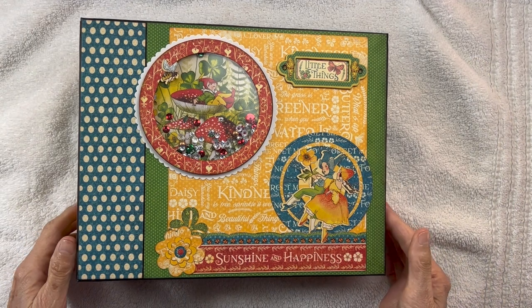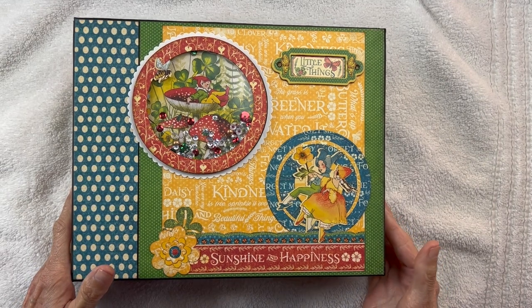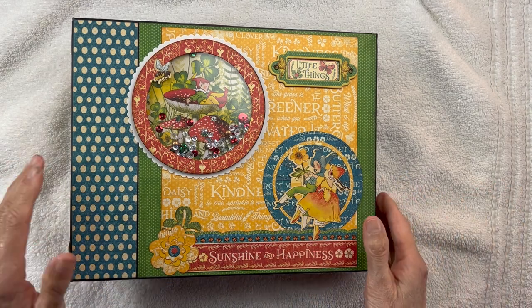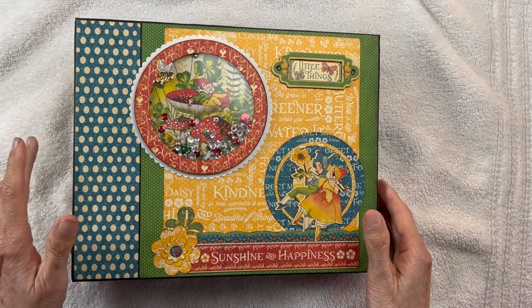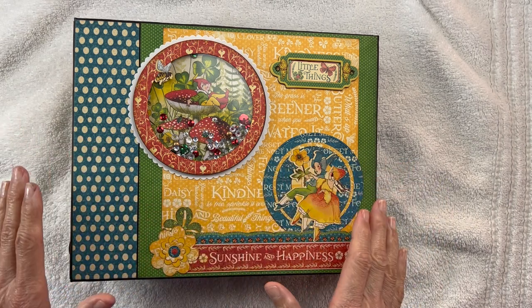Hello, Carla from Scrap and Create, and this is a repeat of a walkthrough for Graphic 45 Little Things. I'm going to try to make this shorter. Some of you commented my other one was too long and had too many photos already in it, so we're going to redo this and try to make it short, sweet, and to the point.